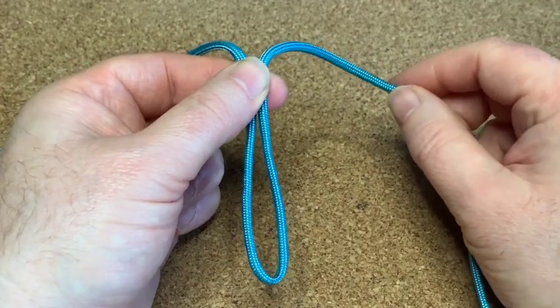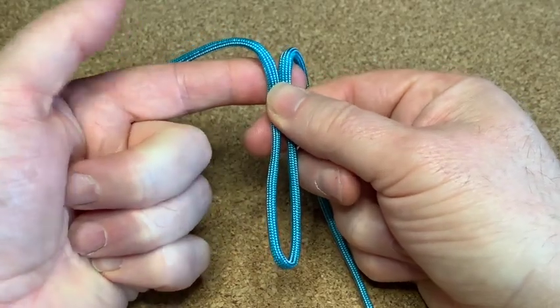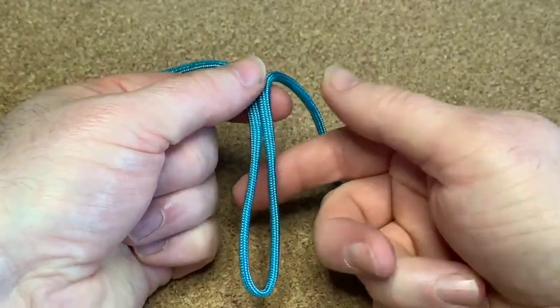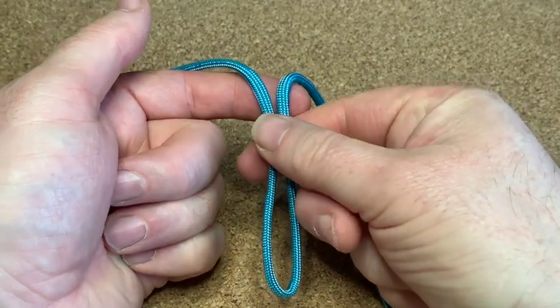I've got about 10 feet of paracord. I found the halfway point and I've come down about three inches or so. All I'm going to do is cobra weave.